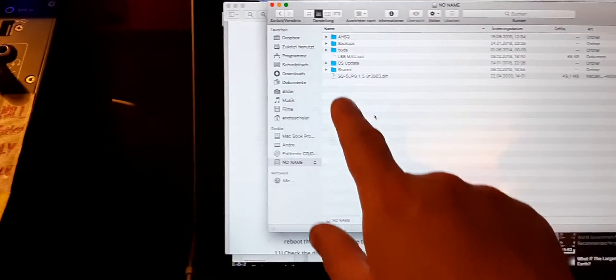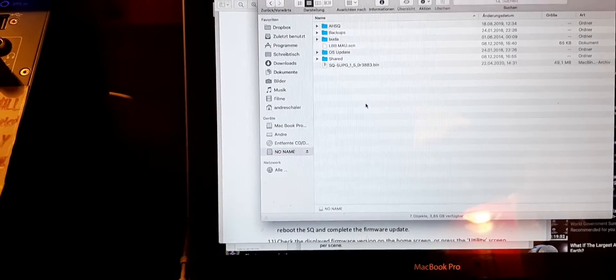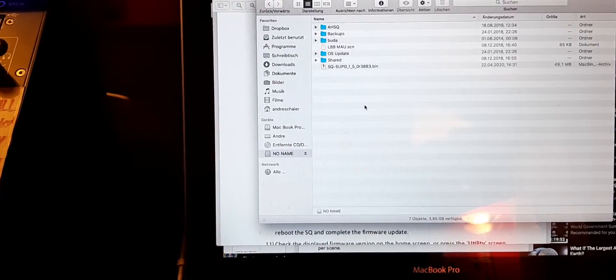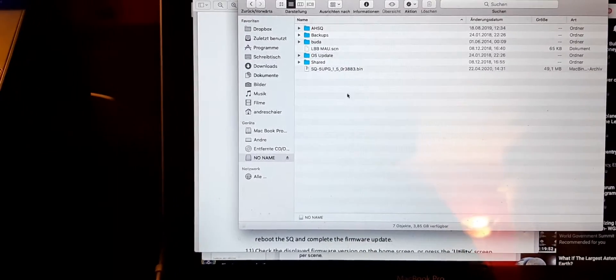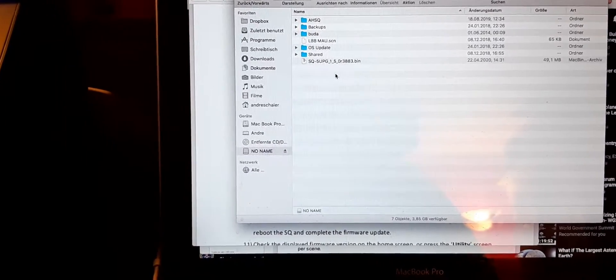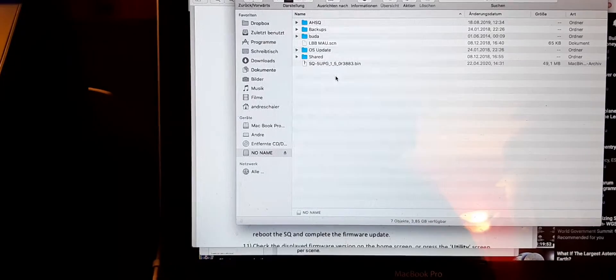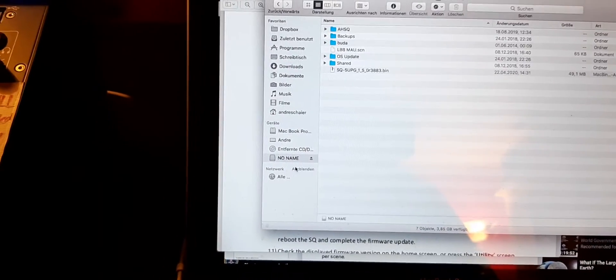I have found that if you use the same USB stick and you had an older firmware like 1.4.3 on it, you would have to delete that old .bin file in advance. Even if it's deleted and sitting in the trash bin, you need to empty the trash bin as well so that only 1.5 is on the USB stick.